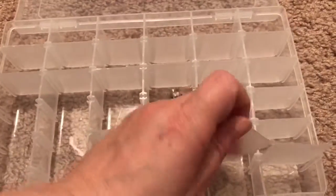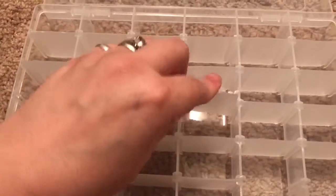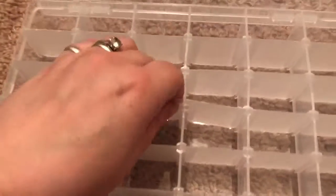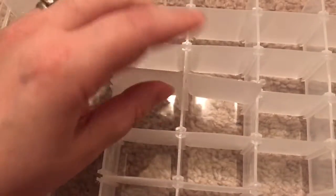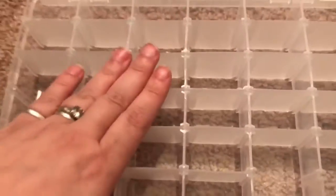Definitely the possibilities are truly endless and these are just simple. You take them in and out and rearrange them as you wish to, and they just fit right back in there.